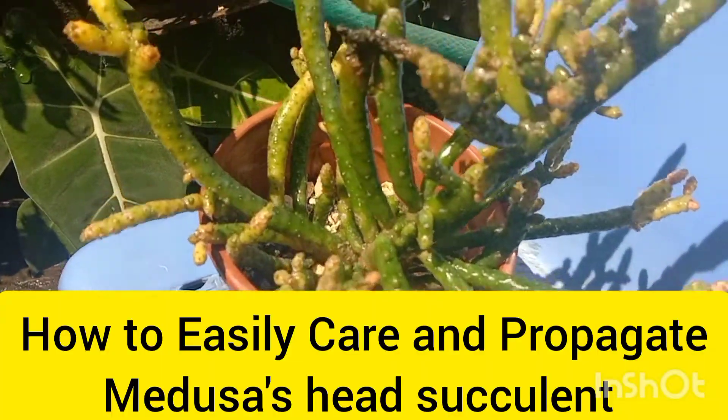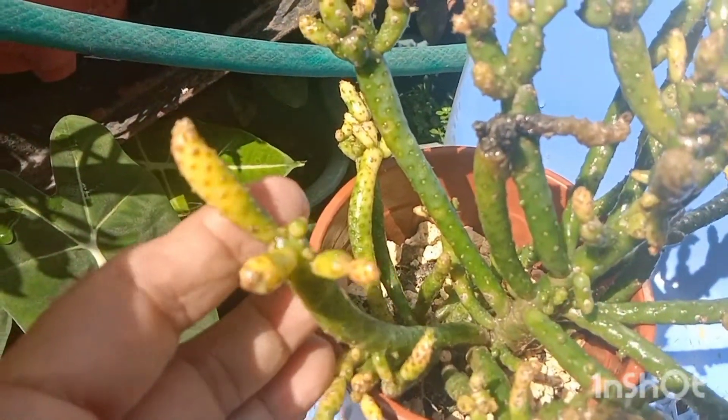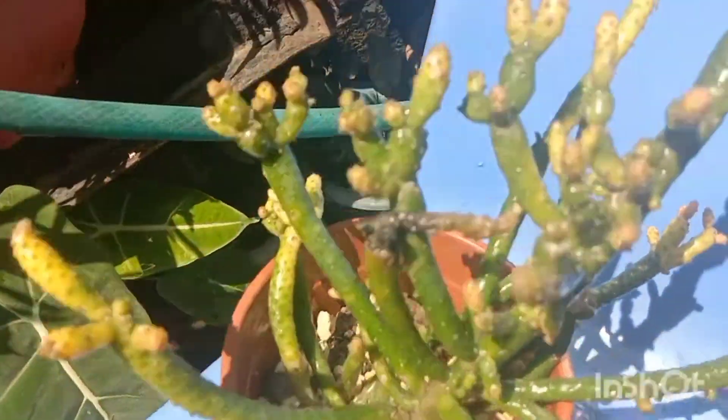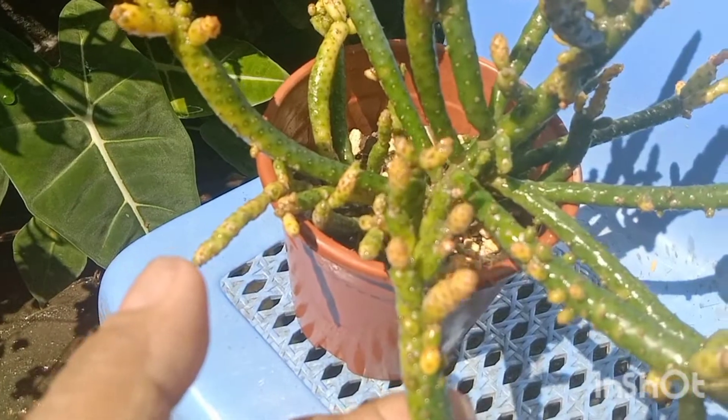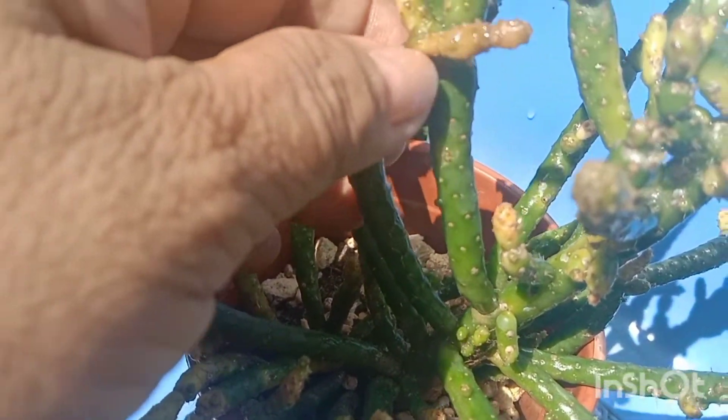This is my Medusa's head. At first I thought it was variegated or creating a variegation, but when I checked it I noticed that it is being attacked by pests like aphids and mealybugs.